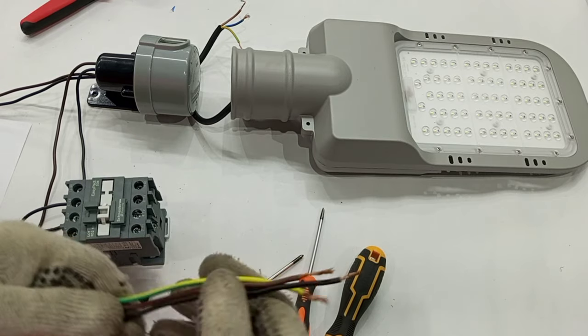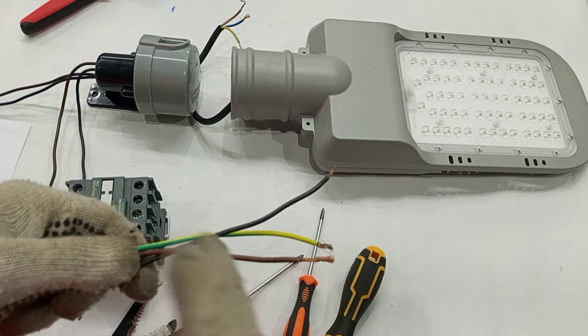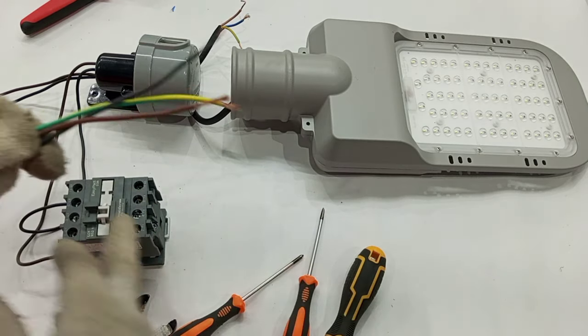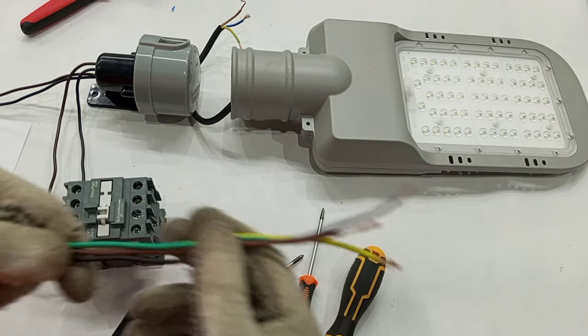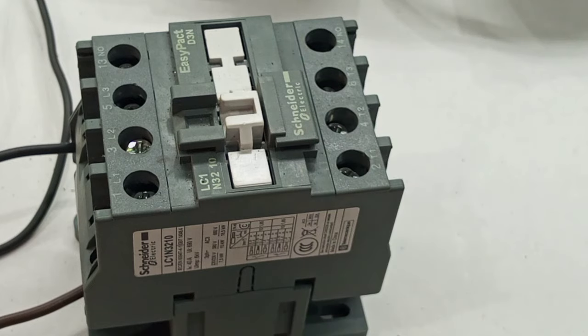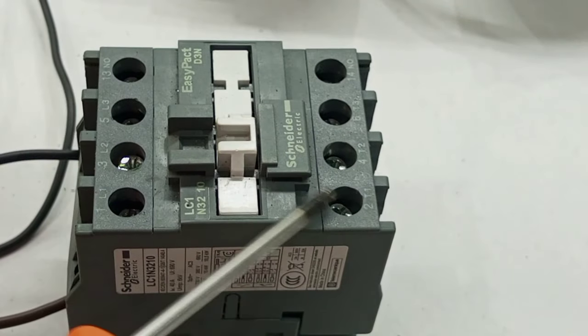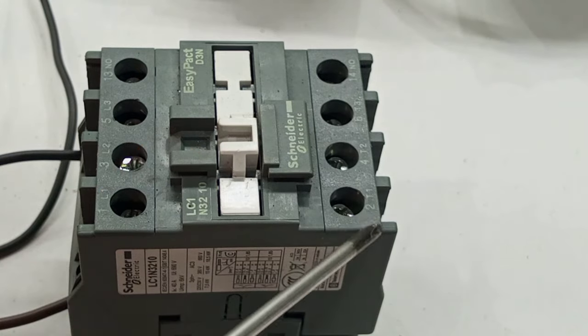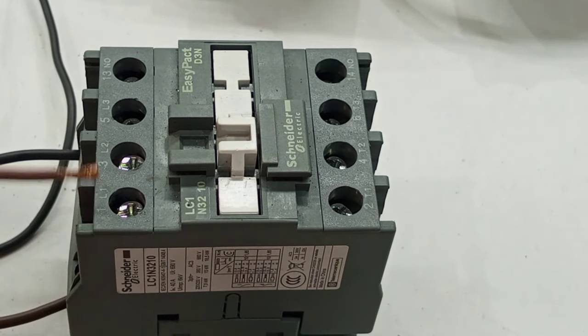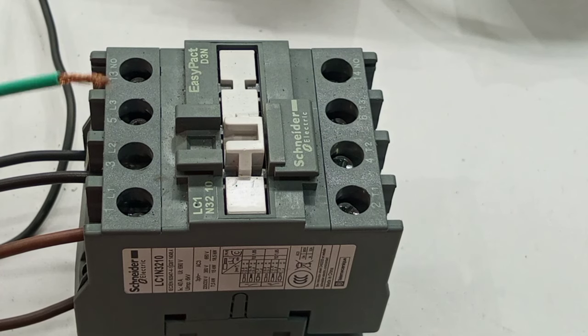Now we move on with the power circuit. These are our supply cables — the size of these cables will have to be carefully selected depending on the number of loads connected at the output of the contactor. These cables connect directly from supply to the contactor. On the contactor we have terminals L1, L2, and L3 at the input. Live from the supply connects to L1, neutral connects to L2, and the circuit protective conductor connects to L3.